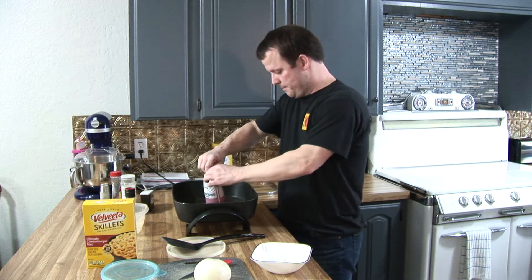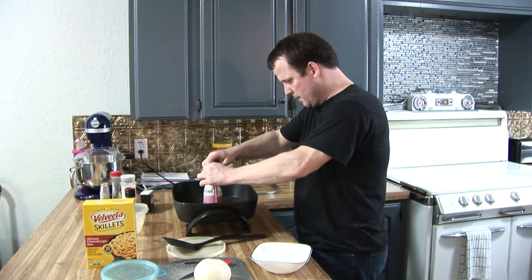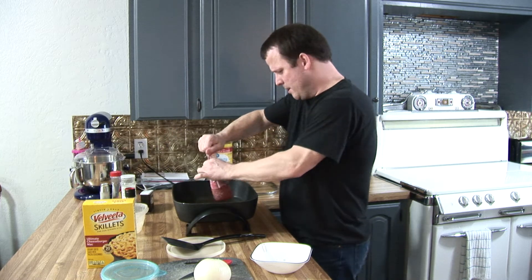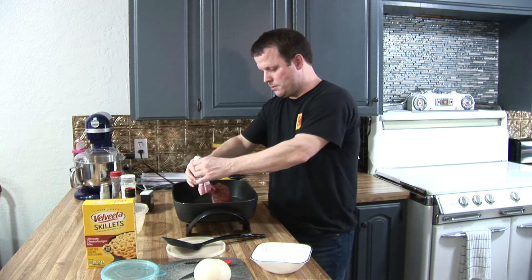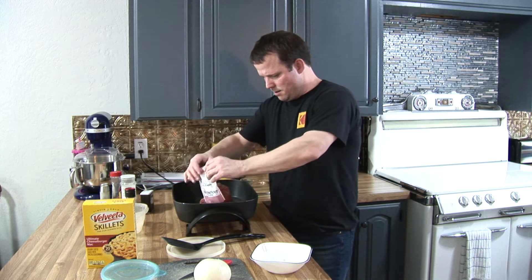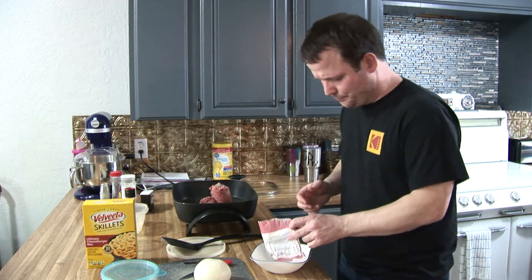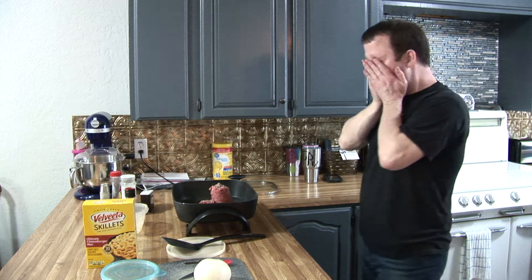So we've got our one pound of hamburger meat. Bought this at the local meat market — really good quality stuff. You know, sometimes you get meat from other stores and it says lean, but sometimes it's still got fat in it. So anyway, I'm gonna go rinse this off. If you guys hear that noise, it's my ice maker.